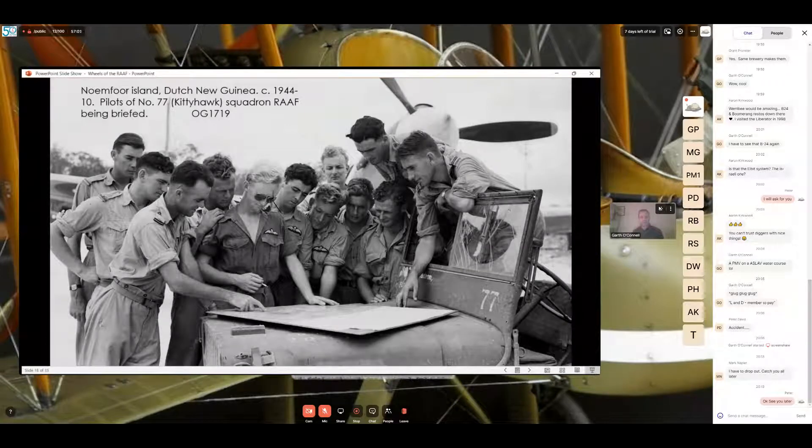This one is at Noemfoor Island in Dutch New Guinea in 1944 — pilots of 77 Squadron Kitty Hawk being briefed. On the jeep you can see the number '77' and I believe the word 'Squadron' is there, with a young flying officer's hand partially covering a letter on the windscreen. There's quite a range of photos in the Memorial collection of young pilots gathered around a jeep on the bonnet getting orders — clearly what the PR photographer wanted to capture for the home front.